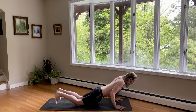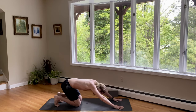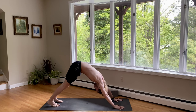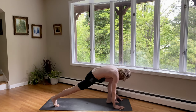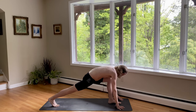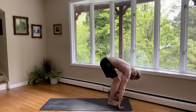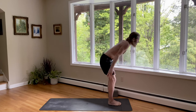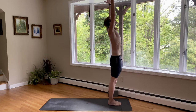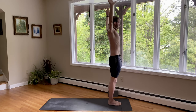Exhale, tuck your toes. Push your seat back and come up to downward facing dog. Inhale, left foot steps forward in between your hands. You can inch it forward with your left hand. And exhale, right foot forward. Feet together and fold. Stand up, inhale, reach the arms up, palms press. Exhale, arms by your sides.